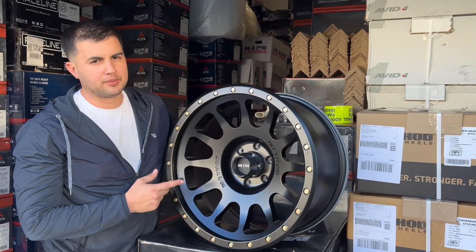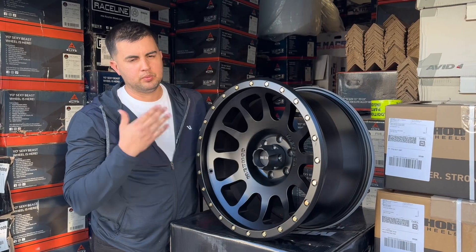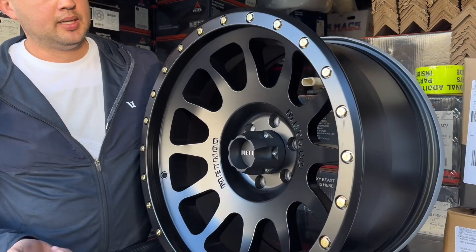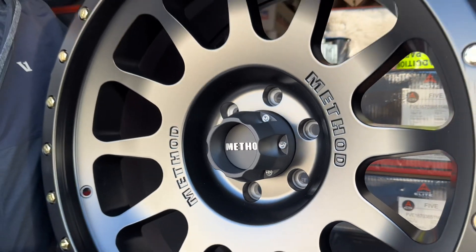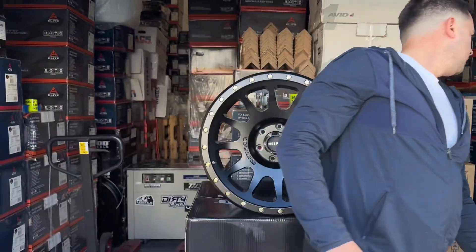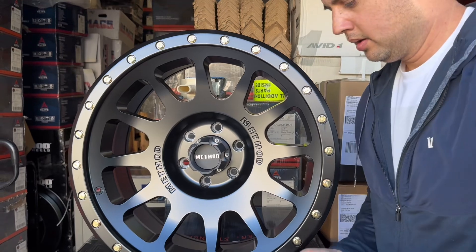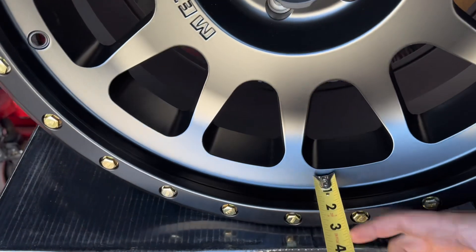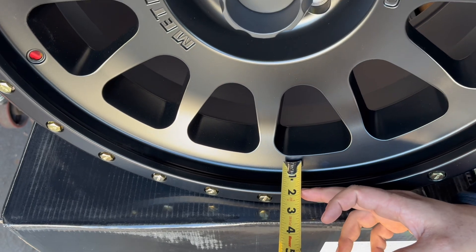These come in a couple of different color options: bronze, machined, and black. You can see all the different colors on our website. This is the black one in the 20 by 10. The lip size — from the face to the edge of the barrel — is just under two inches, about one and three-quarters.